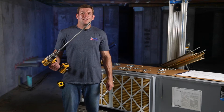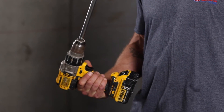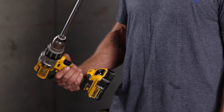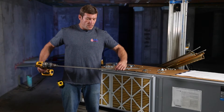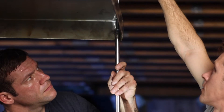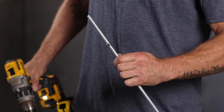This is a 9/16 inch deep socket nut driver. We use this to spin the nut up threaded rod when we're hanging a system. It can actually help us lift up the unit. It just simply goes over this nut right here and spins that nut up for us.